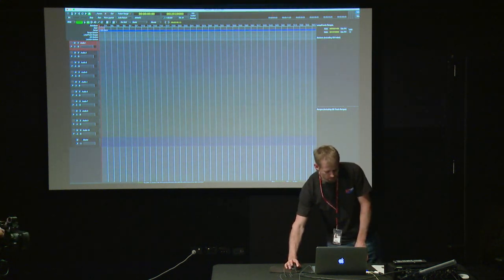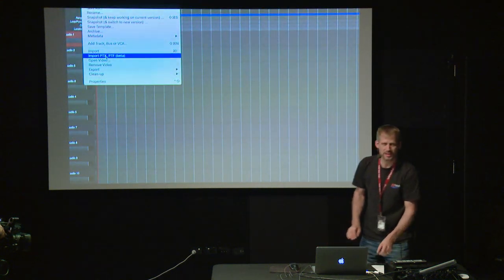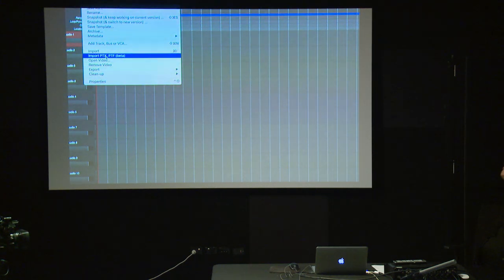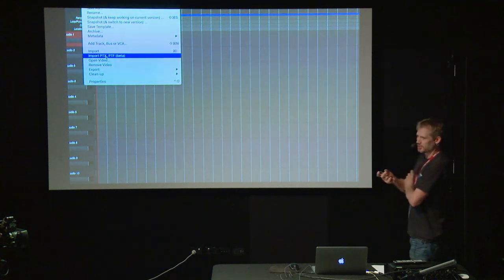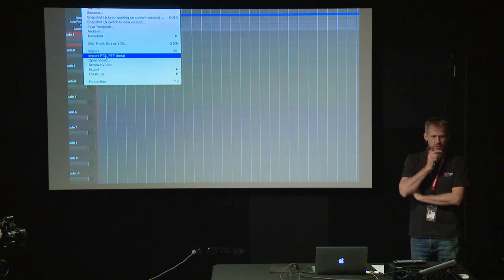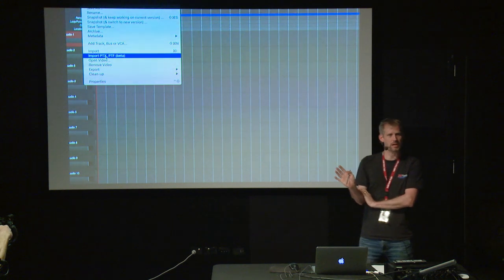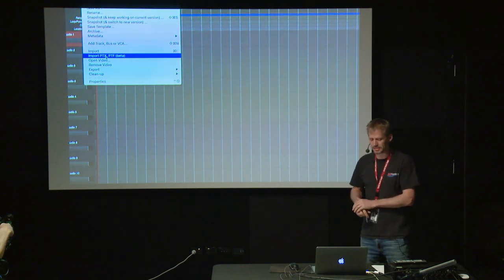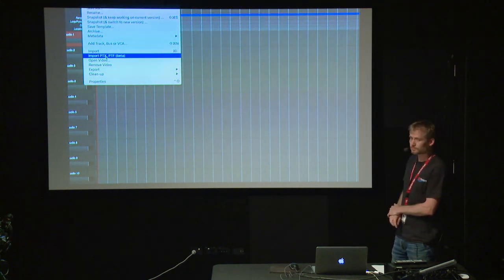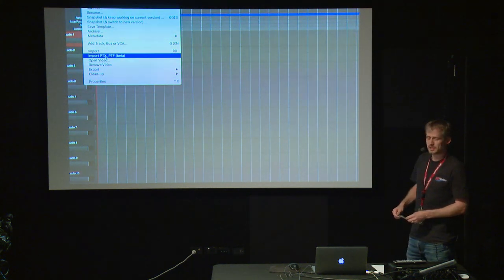One feature I'd like to point out is under Session — import PTX files. That got me really excited because it will literally allow you to open a Pro Tools session and pull the data from it. I have to admit it's currently in beta stage, so it's not fully developed, and I've had good and bad experiences. It doesn't always work, but it's worth a try and can simplify your life a lot if you want to move from another DAW into Mixbus for mixing.